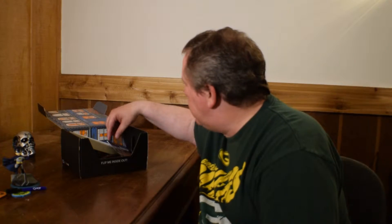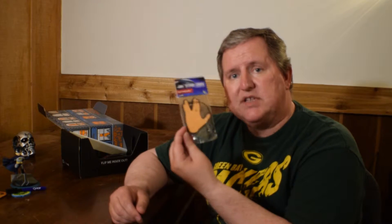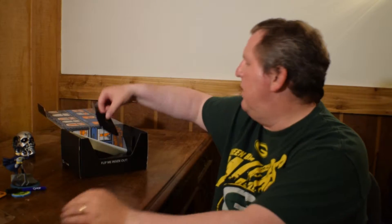Next we have - oh, Star Trek! Live long and prosper - hopefully it doesn't smell like Spock's hand. It's an air freshener - one piece of vanilla air freshener. Live long and prosper, pretty cool, that's different.